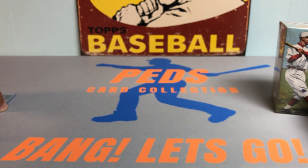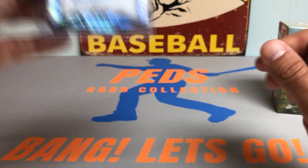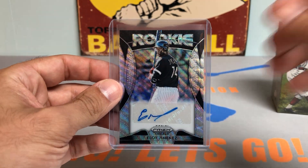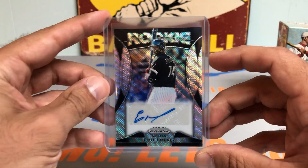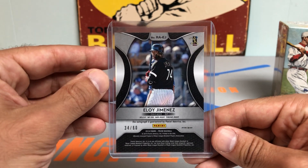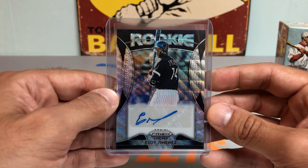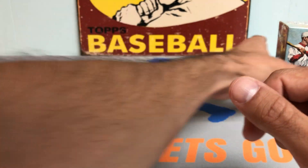On a side note, I wanted to show this card off. A reason why I love Panini Prism so much is because you can get sweet cards like this. I kind of fell in love when I first got back into the hobby. I bought a couple single packs from a hobby box and pulled this Eloy Jimenez Rookie Silver Wave Auto, numbered 34 out of 60.